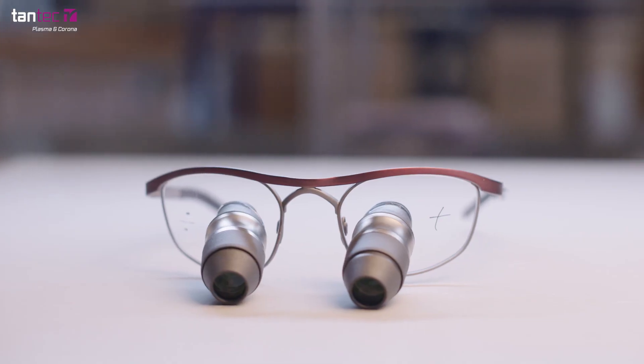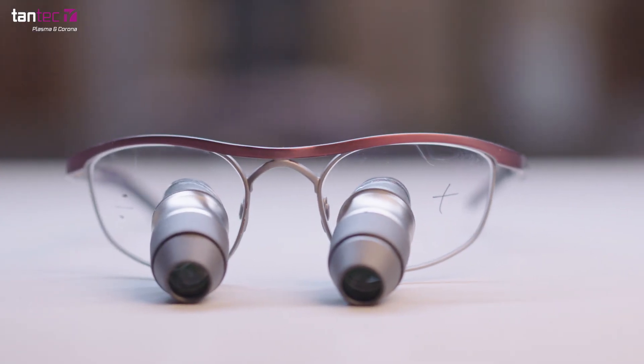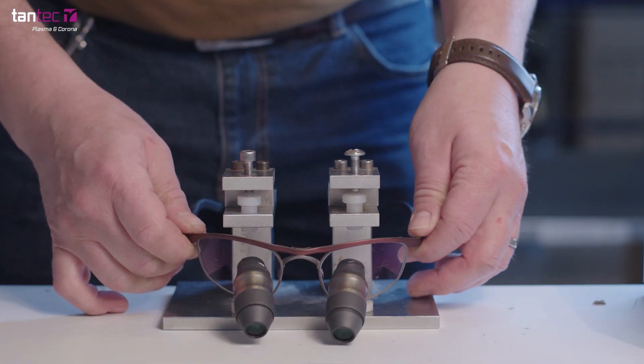We have developed systems for dentists and surgeons, and we have specialised in two different loop systems: the Galilean system, and we have also developed a system called the Kepler system, which is for high magnifications. The Kepler loop is our high-end loop, and for us it was a very big issue.